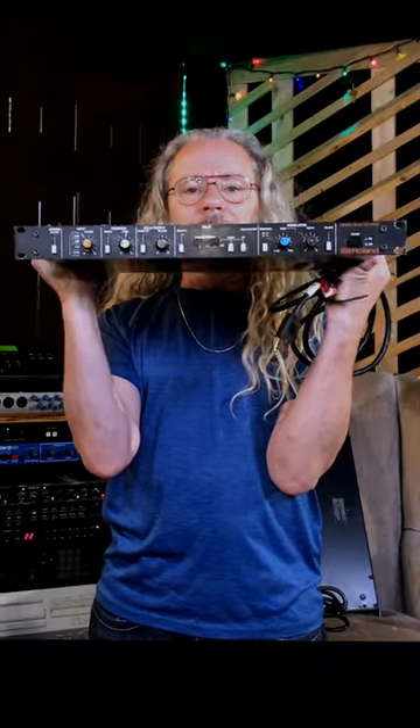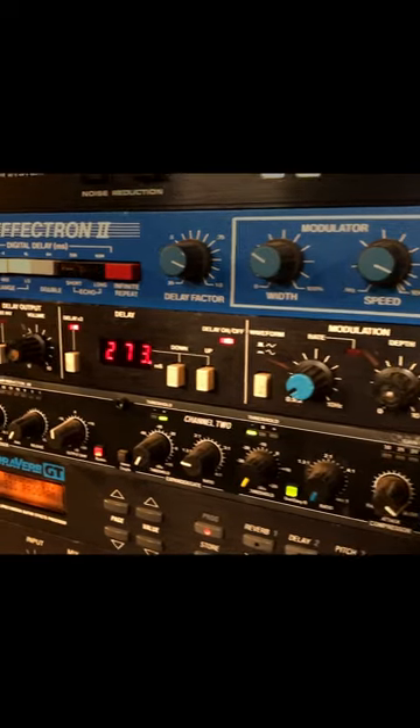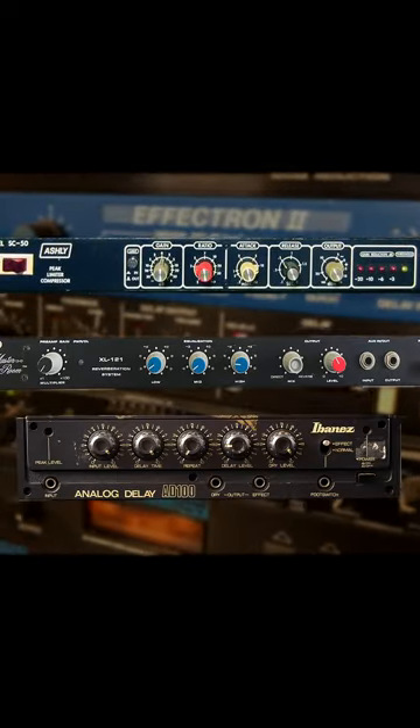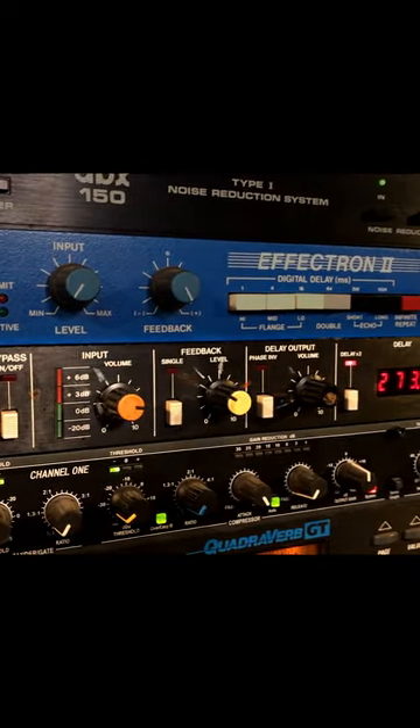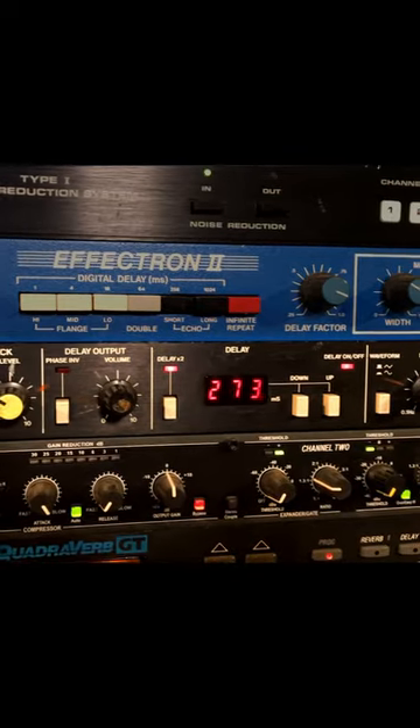I bought this Roland SDE Digital Delay in the mid-80s. At that time, the only outboard gear I had was this delay, a cheap mono compressor, a spring reverb, and a little analog delay. So if I wanted to do any chorusing on anything besides my guitar, I had to use this delay right here to achieve that.